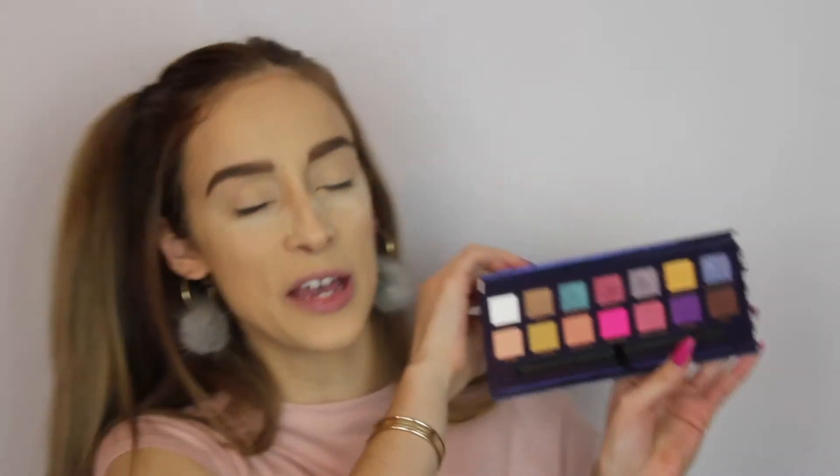Now that I've explained everything I used on my face, it's time to play with the eye makeup — this is my favorite part. We're playing with this new baby from Anastasia Beverly Hills. Look at these colors — oh my gosh, they really did go bold and intense with the color and I appreciate it. Thank you, Anastasia Beverly Hills!